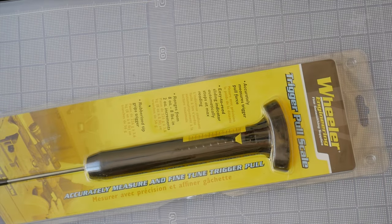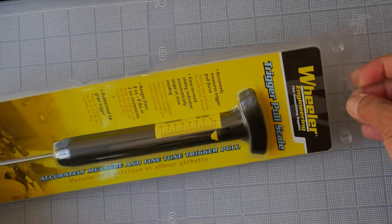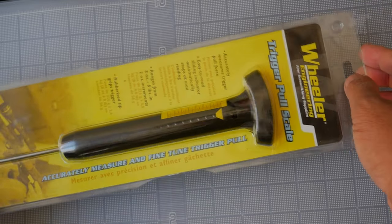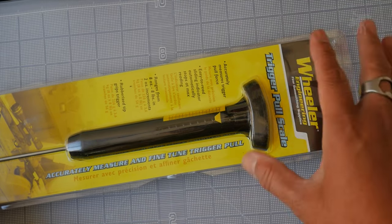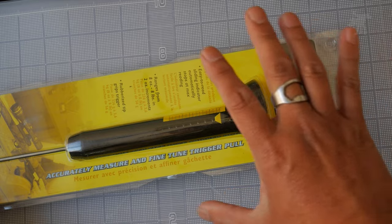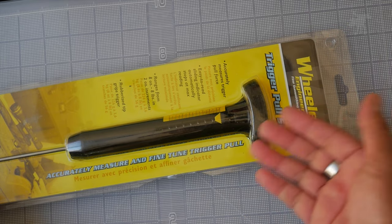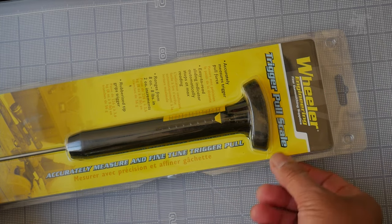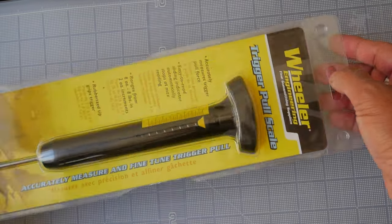This is a Wheeler Engineering trigger pull scale or gauge, and I bought this about a year and a half ago when I bought my CZ457. I was adjusting the trigger on that and I needed to find out — was I doing a good job? Was I bringing it down to the trigger pull weight that I was aiming for? And of course you need to have some sort of gauge to determine that. I bought this, to be honest, because it was the cheapest one that seemed to have any reasonable reviews for accuracy.